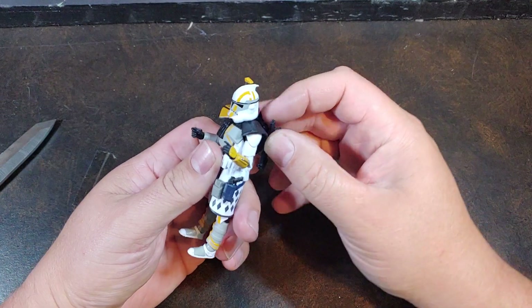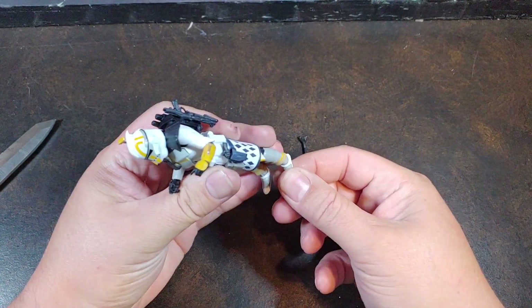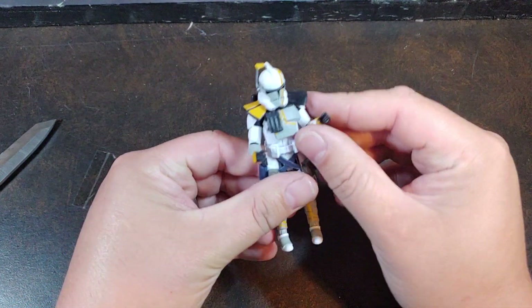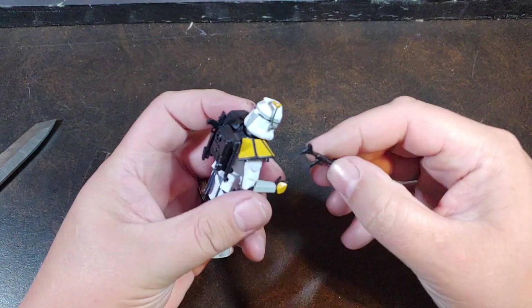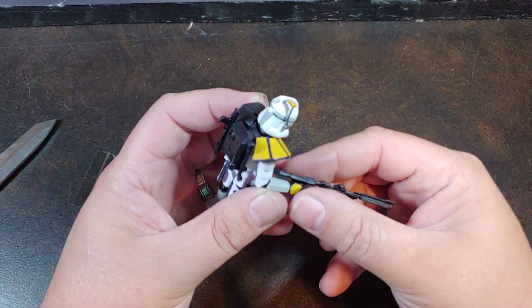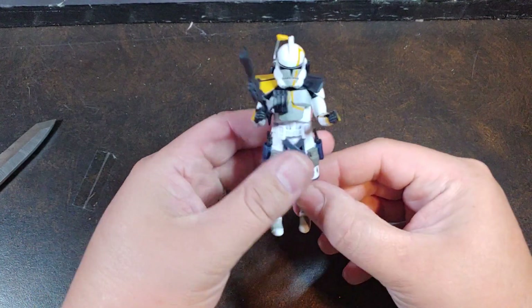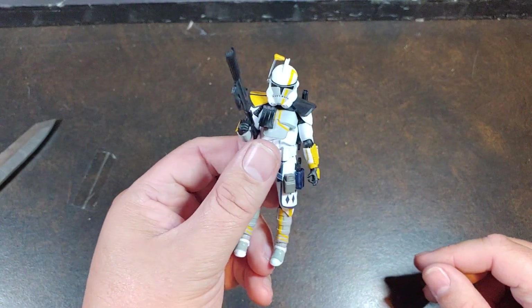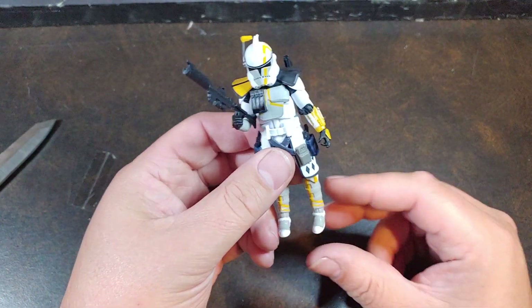Then you get that view on the back. Did I mention the rocker ankles? I think I've mentioned that in videos before. And I absolutely love how this one Ark Trooper can hold all four weapons that he comes with, yet we can get figures that don't even have a holster for the one gun they get.